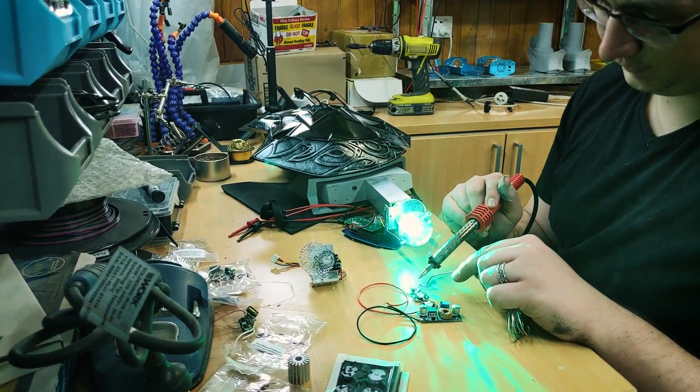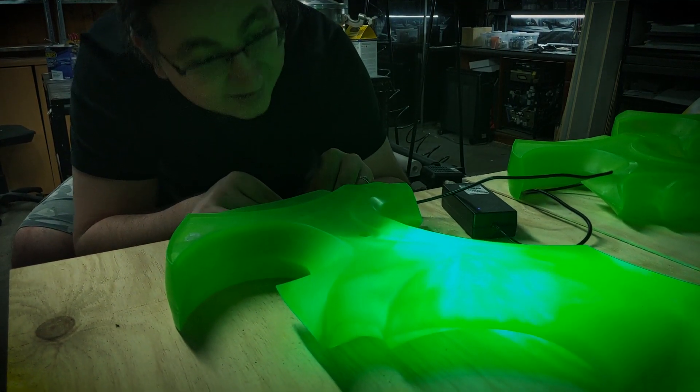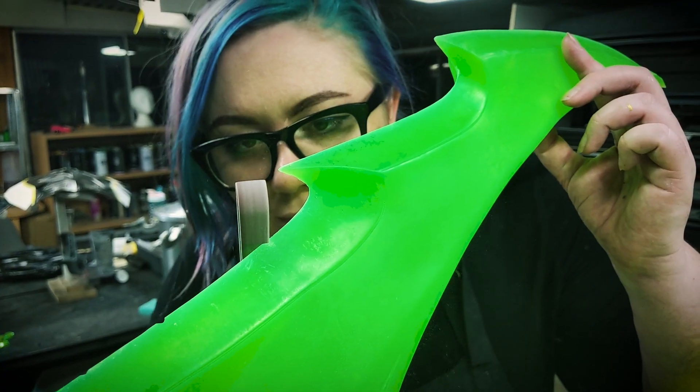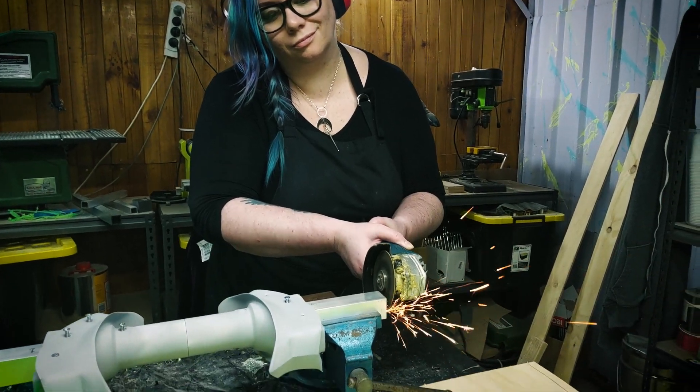The biggest challenge on the project was engineering the blades. They needed to be extremely durable for travel, hollow, lightweight, and translucent — also really, really big. It was a heck of a challenge, but worth it for such an iconic Warcraft weapon.